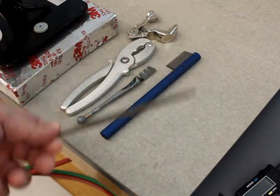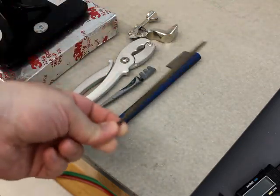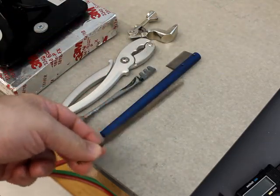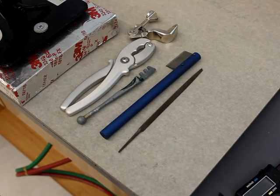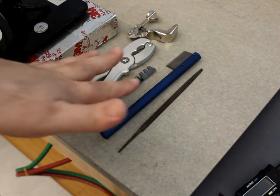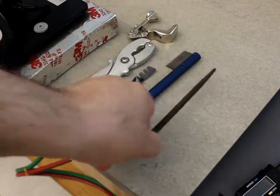My recommendation if you're a chemistry student: practice with the triangle file, because the other glass cutting tools just might not be available. Keep in mind that sometimes you simply don't have the best equipment, so you make do with what you have.